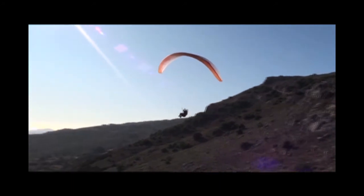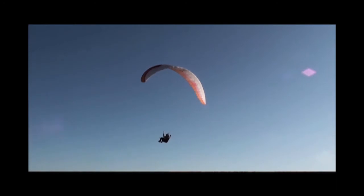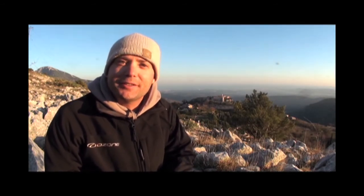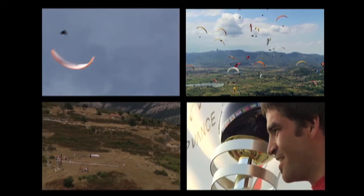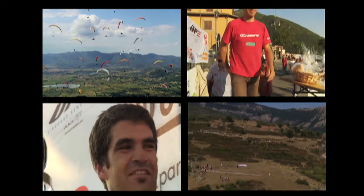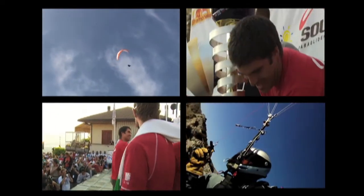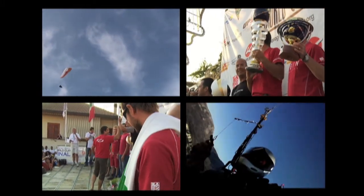After flying the BB HPP all spring and summer and seeing great results, we realised it was very possible for Charles and Russ to go for the PWC final in Italy. We took it to the super final in Italy with Charles and myself and we rocked — we took first and second place, and to be honest it was quite easy with a glider like this. The Paragliding World Cup Super Final Trophy to Charles Cazzo, the World Champion!